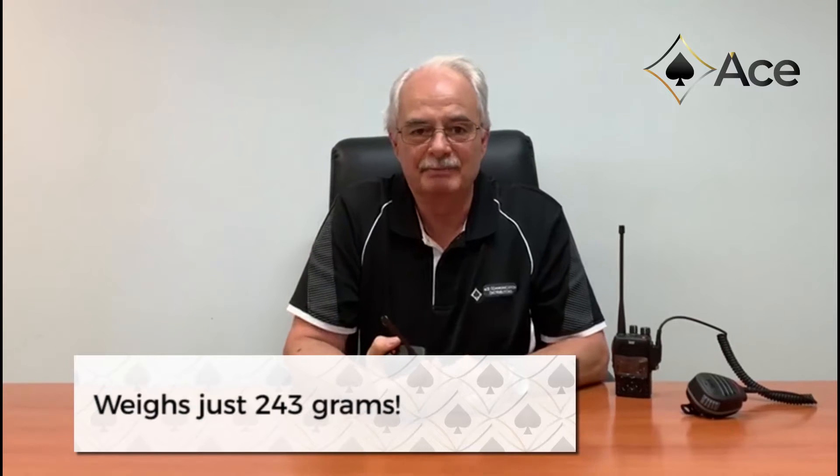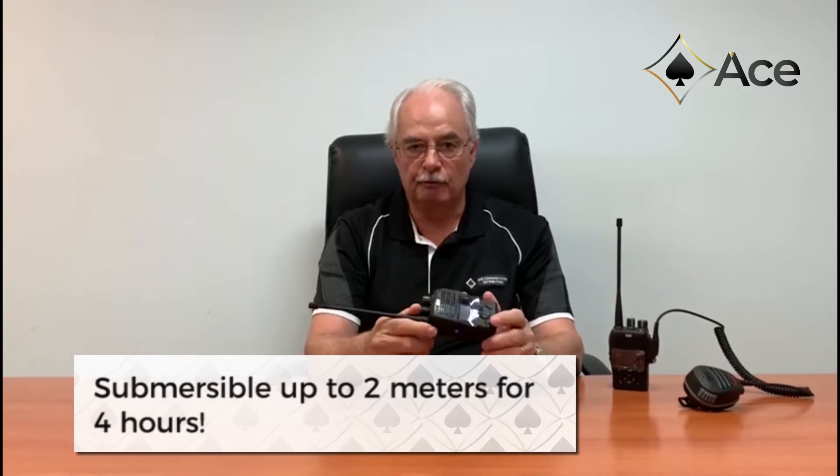The radio has been specifically focused on quality. As you can see, the radio is a super compact size — it fits perfectly in the hand and weighs just 243 grams. Despite its size, this is an industrial-grade, mil-standard product that has undergone extensive lifecycle testing and is exceptionally robust. With an IP68 rating, the radio is fully submersible to 2 meters for 4 hours — the highest rating currently available in the market today.